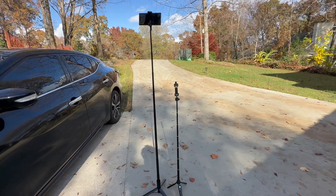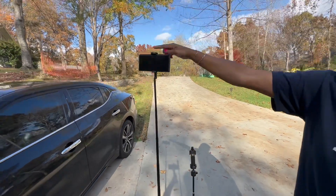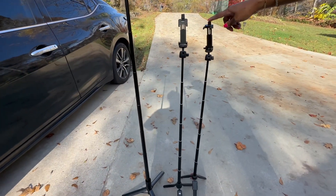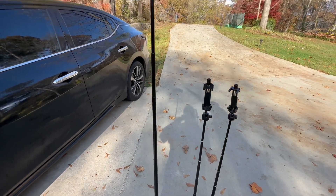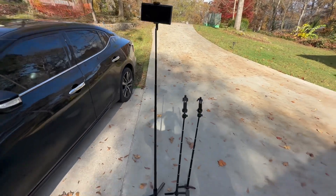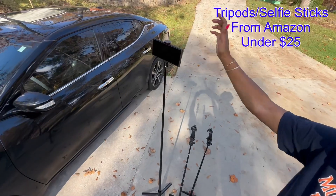Now I'm going to show you the difference between the two — $40 and $60. This is the first one we got, this is the second one I reordered, and this one is the big boy. So all of these are different sizes, and I'm going to tell you the one I'm going to be using the most is that one.